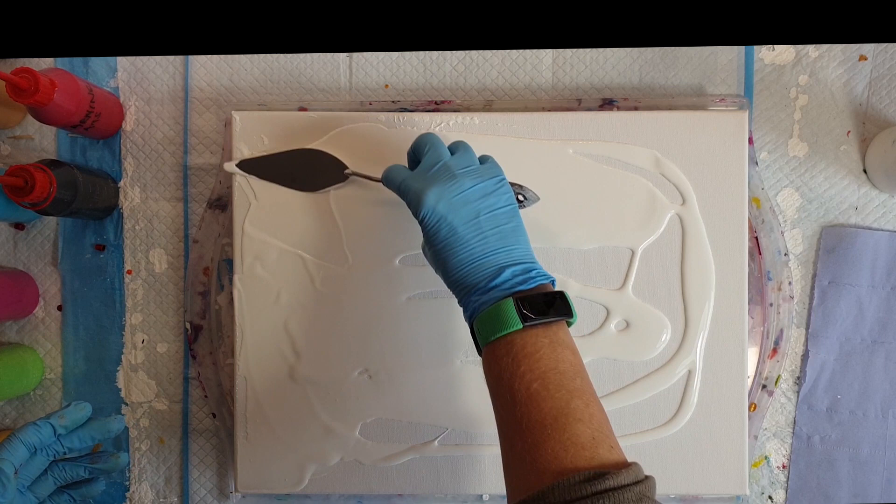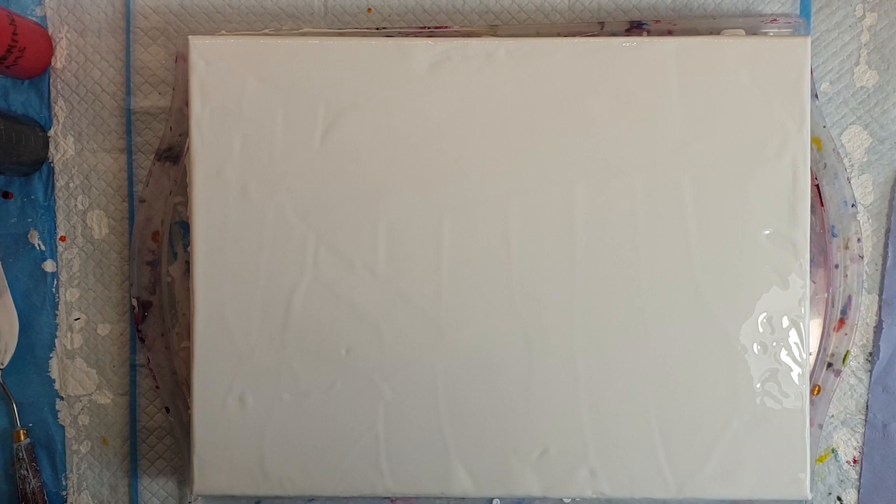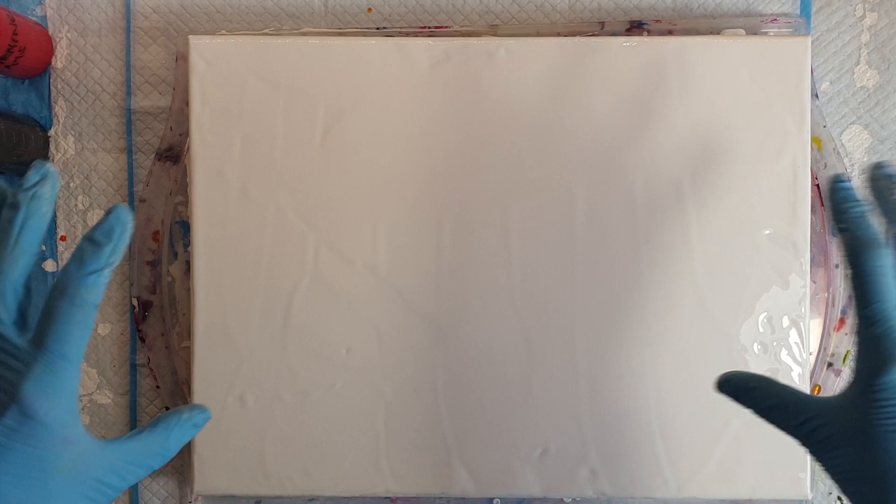So I'm just going to spread this over, and to save you the boredom of watching paint being spread, I'll be back in a second. Paint's all on, now we can start playing. So I've mixed up a variety of colours and I will be very conscious about where I'm actually putting the colours up here.